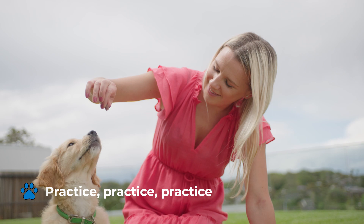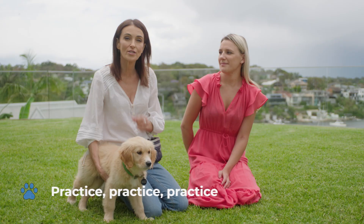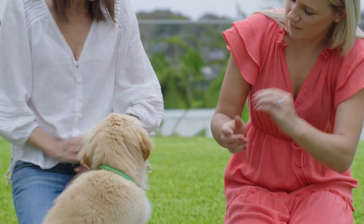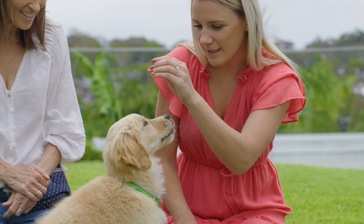Once you've got the hang of it, the key is to practice. Do lots of short training sessions — let her come, let her know you've got the treat, then hold the treat above the nose and ask her to sit.